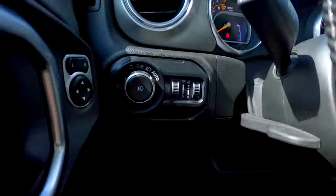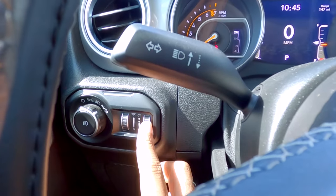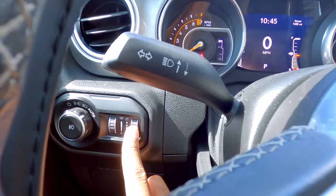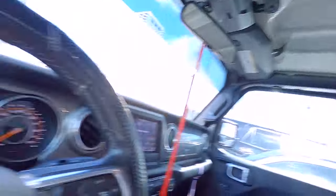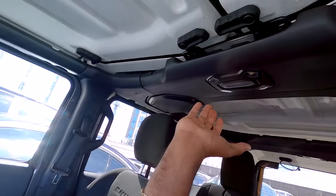So I went and figured out that — I don't know if you can see it — but this right here turns on the dome light. When you scroll it all the way up, the dome light is on. When you scroll it all the way down, the dome light is off.